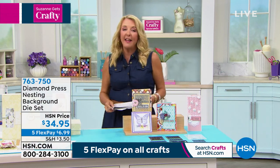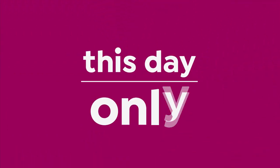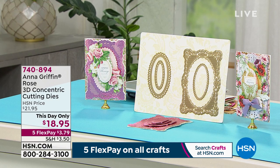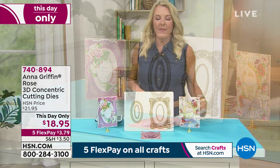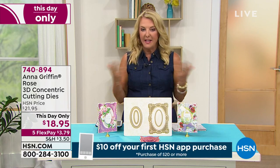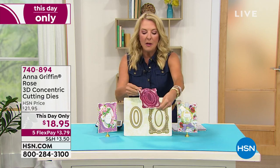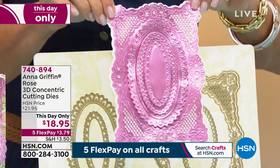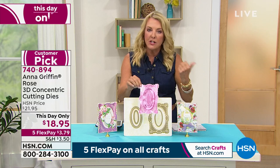This is called a This Day Only — it's from Anna. Think of it like a mini Today's Special: the price is good until midnight tonight and then it's gone. You already saw her French dies completely sell out. You're getting beautiful 3D embossing plus multiple usable layers. If you missed out on the French dies, Anna, this really rivals the French dies in terms of intricacy.